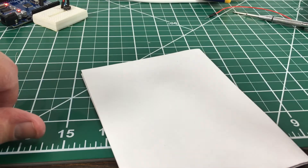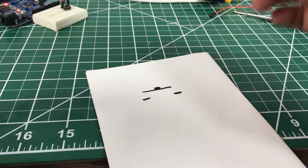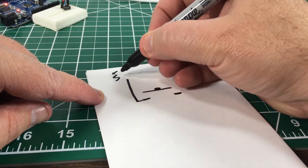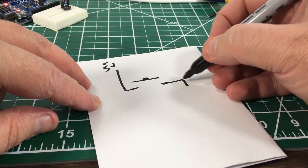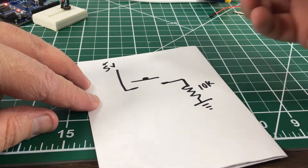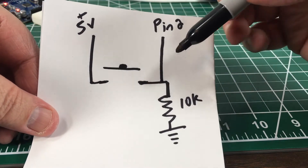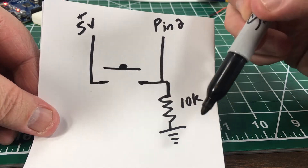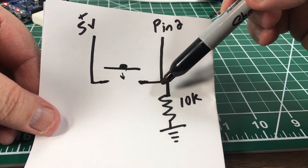Let me redraw the button situation. Here's one side, here's the other — same as before. We're still going to go to plus 5 volts on one side. On the other side we're going to have a 10k resistor going to ground — this is going to be a pull-down to ground resistor. Also connected on this side we're going to go to digital pin 2 on the Arduino. Whenever the button is not depressed, pin 2 will be pulled to ground via that 10k resistor.